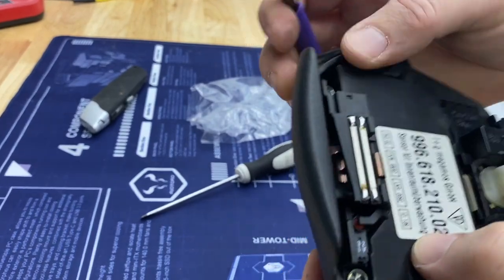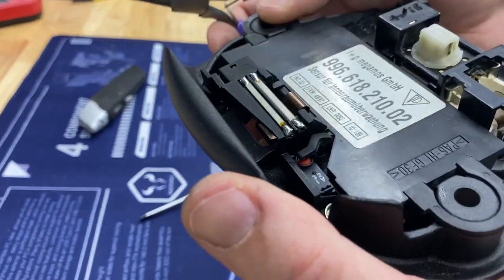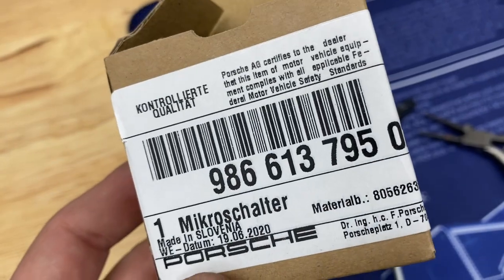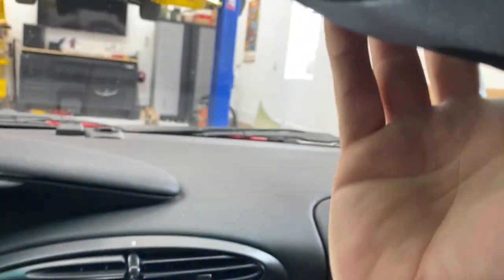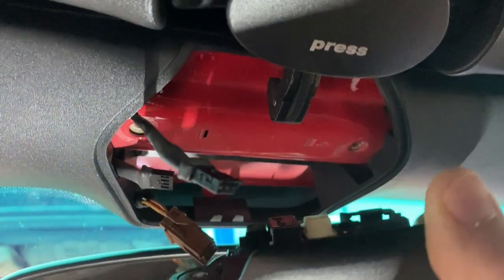You want those tabs all the way on there because that's what actually secures this. Now it does not rock at all. You should be able to press the little arm in here and see it lift up to press that little orange button. I'll put a link to this part in the description so you can find it easily. Now I'm just going to put it back on, reattach those two cables, put the two bolts back in, and we'll test it out.